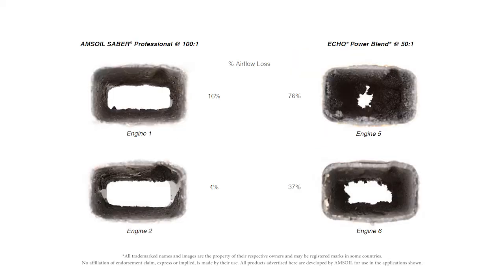Taking a look at the exhaust ports — once again, the Sabre Professional is very clean and very free of depositing. The Echo replicates the test as before: very clogged, very plugged up. A trimmer can't make power if it can't breathe, so when that exhaust port gets plugged, you're going to lose power.